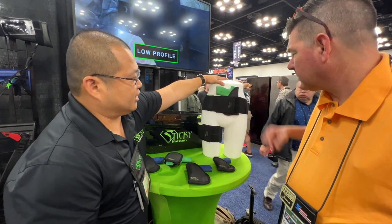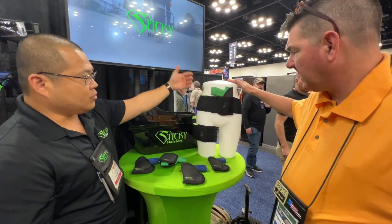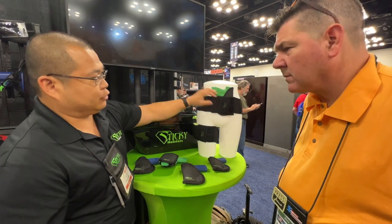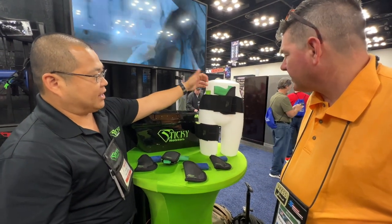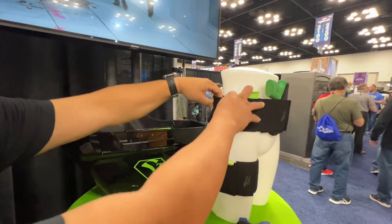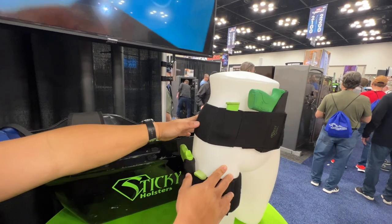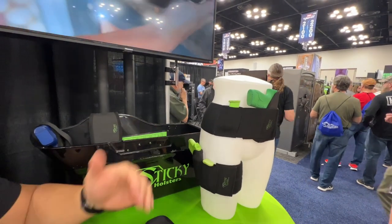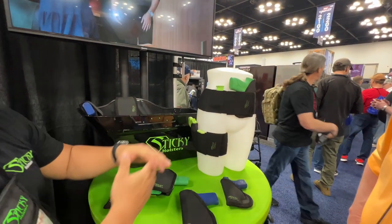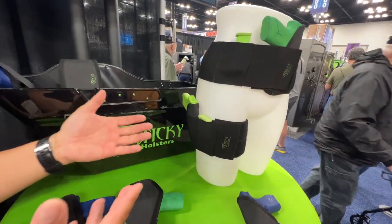We use the existing sticky holster — just place it wherever you want between the band and your body. Additionally, there are two pockets on either side: a smaller pocket for an extra magazine, folding knife, or something like that, and a larger pocket for your wallet, keys, or whatever while you're hiking or working out. The garter belt is the exact same thing, just offered in smaller sizes designed to be worn around the thigh.